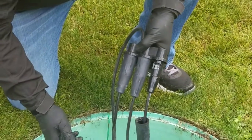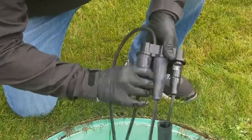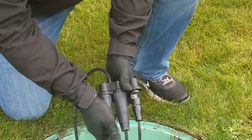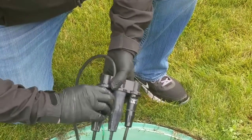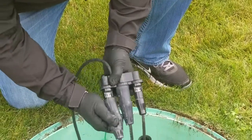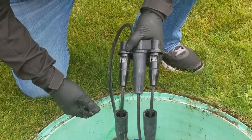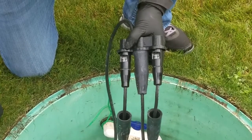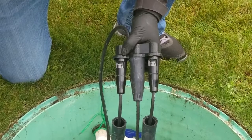Look at that, that looks brand new. It's all looking really good. These have been installed since June and it's actually the middle of September — September 21st today — so roughly three months. All the connections look fantastic.